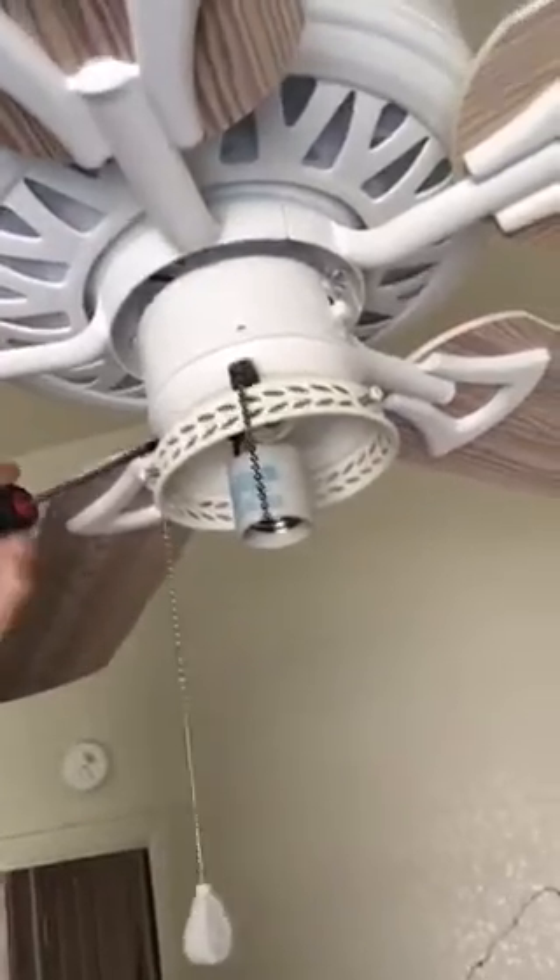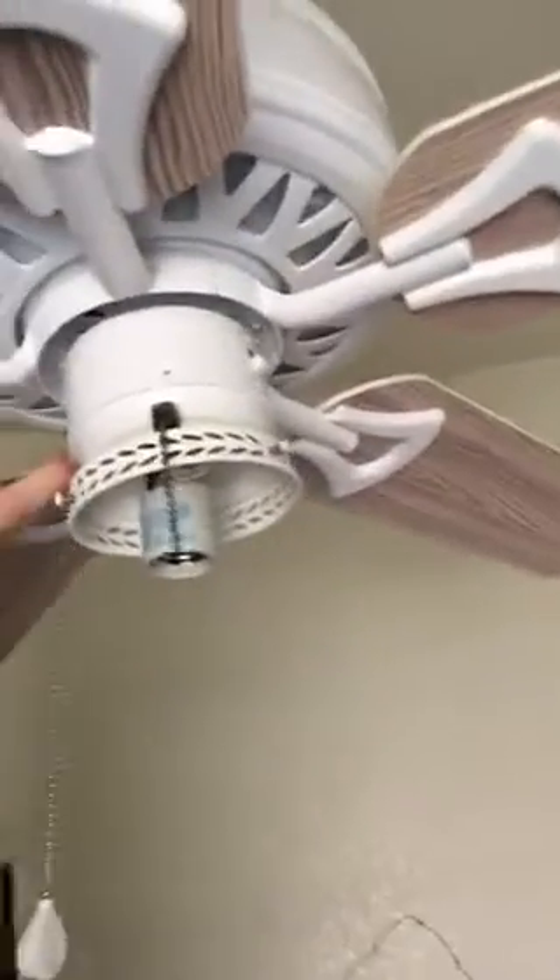Now we have the light kit off. Sorry, guys — I'm trying to unscrew this while I'm holding the phone, so I might not be doing a very good job. My apologies. It has three little screws here and here. I'm just going to remove a screw and set it right here on my ladder. I'm going to set the phone down so I can unscrew the other two screws.